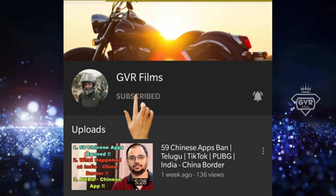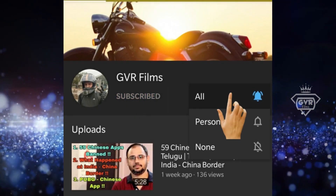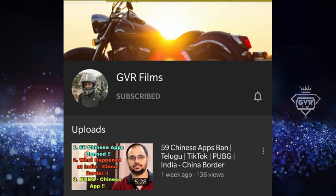Subscribe to my GVR Films channel and press the bell icon for biking related videos.